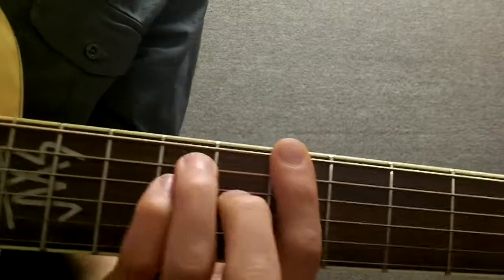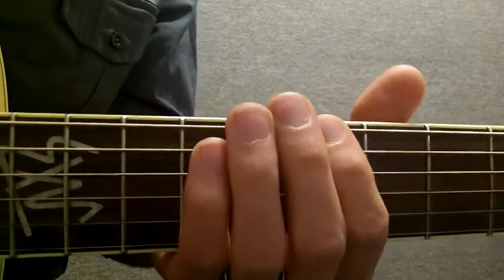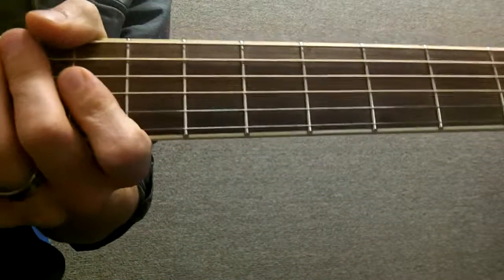There's also one up here that I like. If you go to the 7th fret and you play a power chord — 7th, 9th, 9th and then the 8th. Sounds pretty cool.